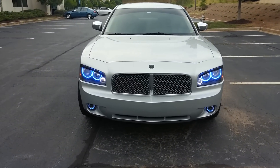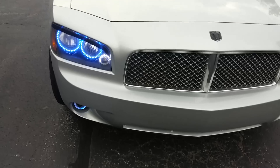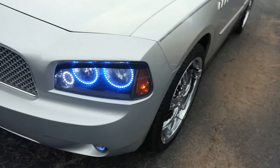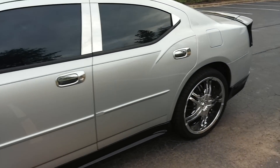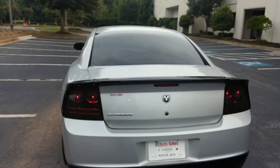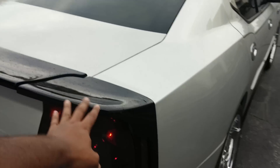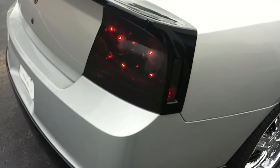This is my Dodge Charger, customized with halo rings, custom fog lights, and ring fog lights. I believe those are 22s. I got a Flowmaster on there. I just bought it and I'm doing some work on it. I'll be putting on tinted taillights, a body kit, 20% tint, and chrome.